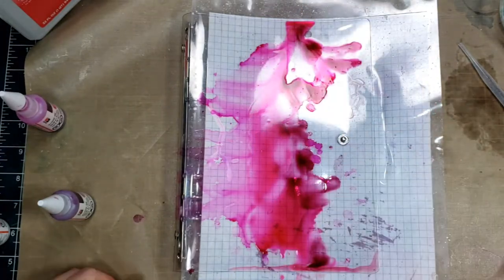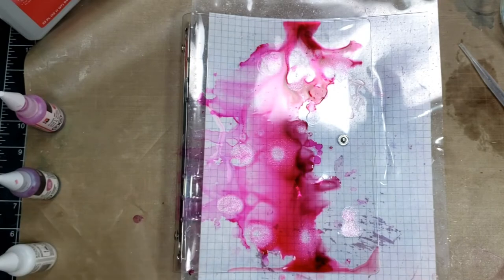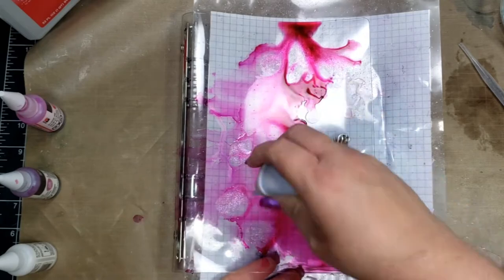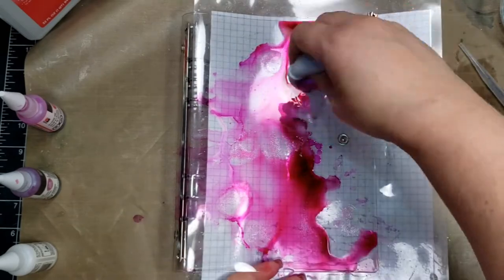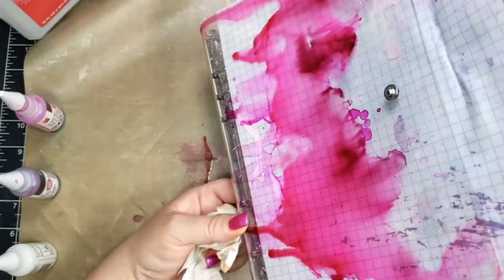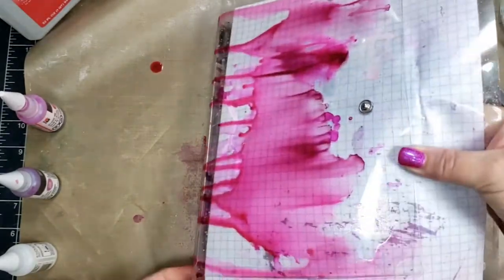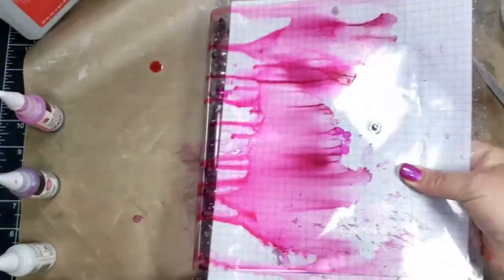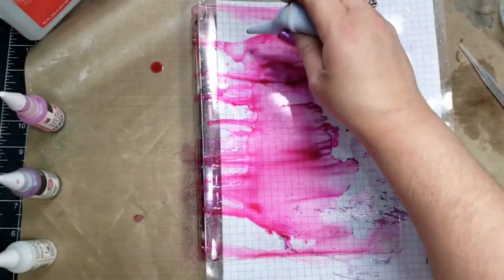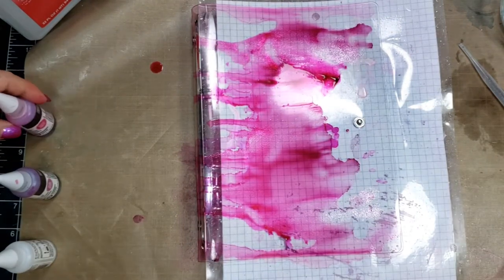I'm basically just adding the alcohol inks, adding the isopropyl alcohol, and moving that around with my baby aspirator, or by picking up the cover and just letting the alcohol ink drip. There's really no rhyme or reason — I'm not trying to create a specific picture. For me, alcohol inks are very fluid and very organic.